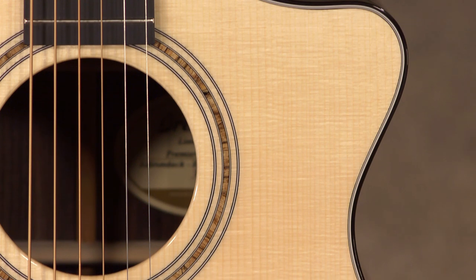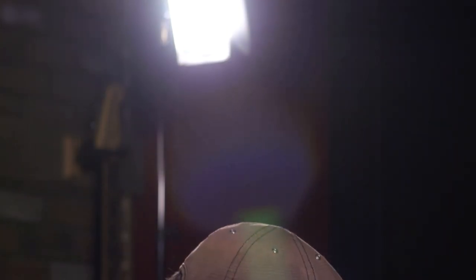This guitar is a boomer. It projects so well. It takes hard strumming — it never breaks up.